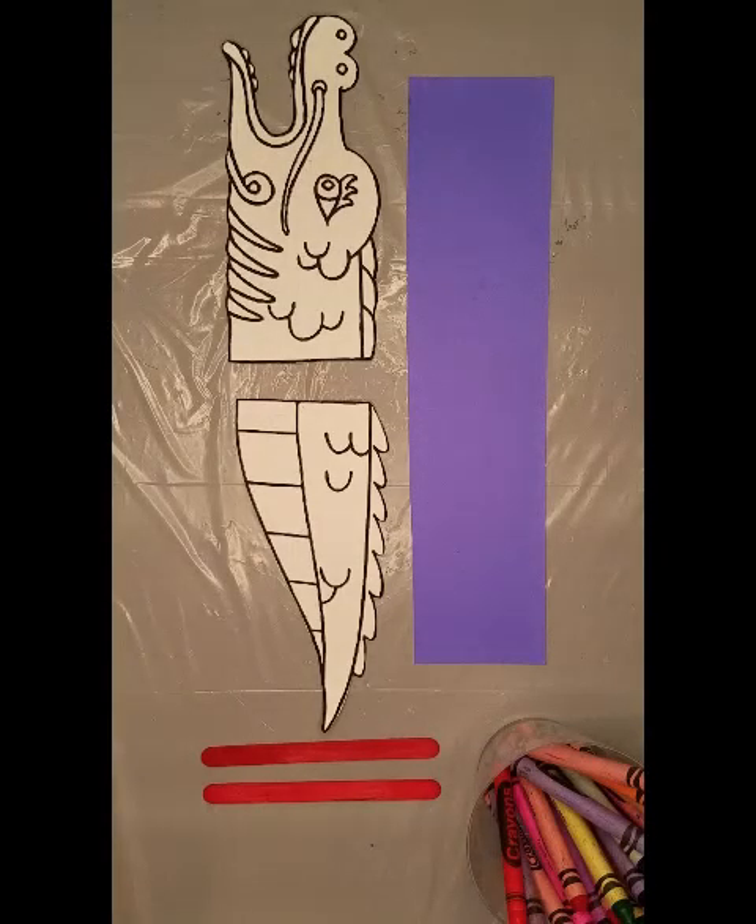Hello, welcome to Miss Shelley's Playful Projects. Today we're going to make a parade dragon. Here are the supplies you'll need.